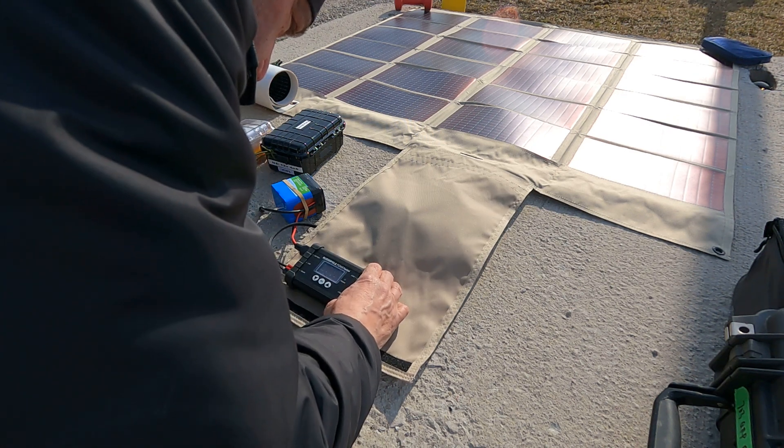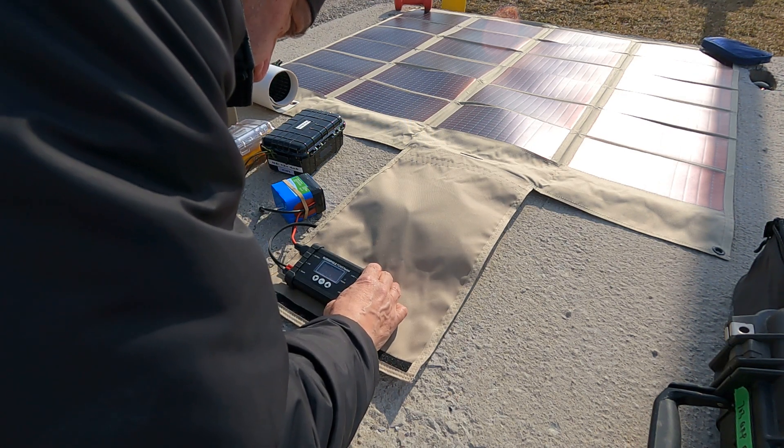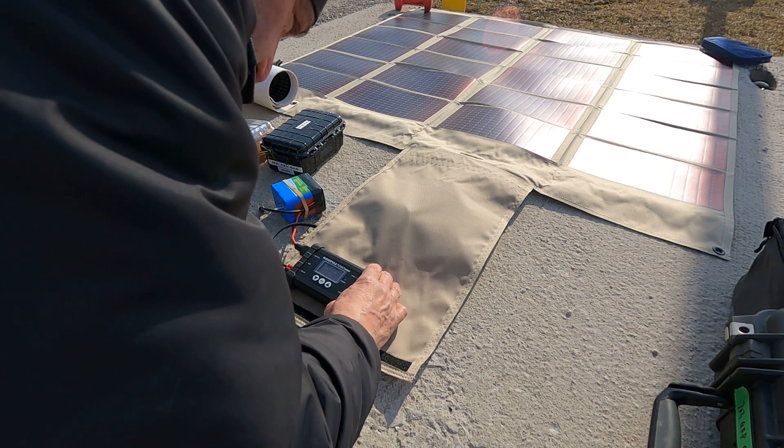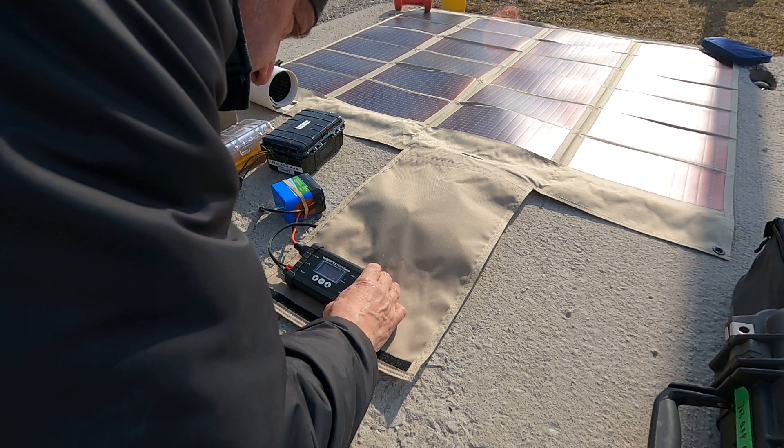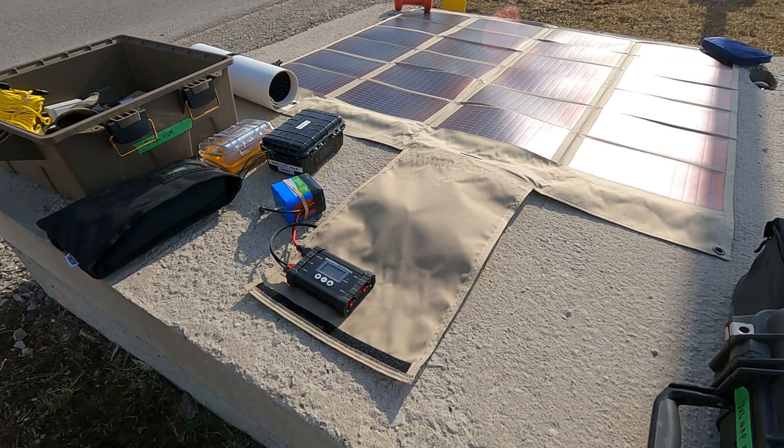On the display right now, the battery is at 13.68 volts, solar is at 13.7 volts matching the battery voltage, and I'm getting 1.64 amps with no discharge currently.